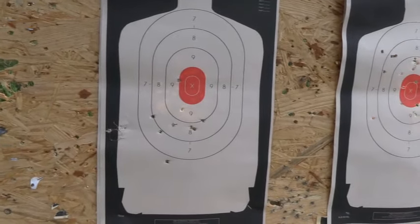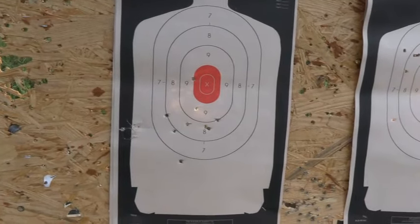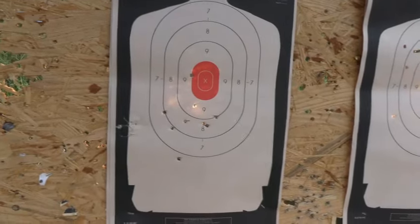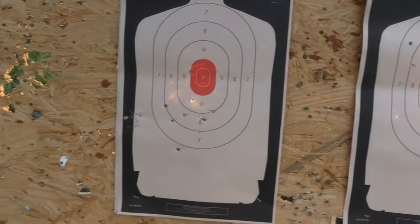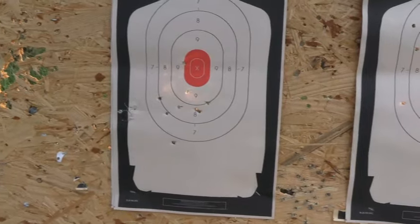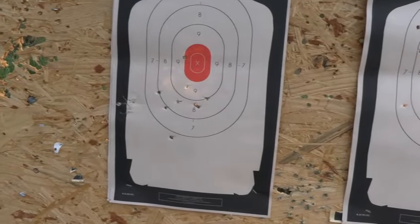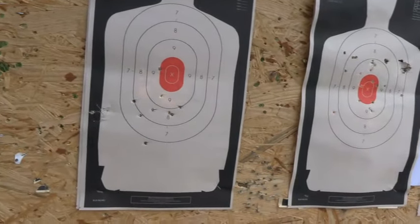For inside your home, those are good, but these semi-autos don't like cycling them. So for a pump shotgun, that would probably be the best load if you lived in an apartment or something. It does pattern halfway decent, a little bit lower than the other — that's probably anticipating recoil. Let's go and try the slugs next.